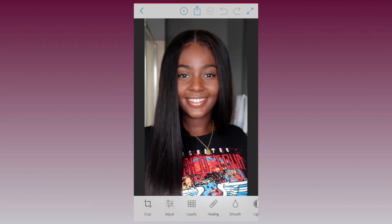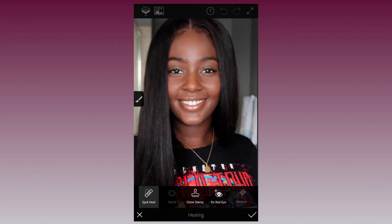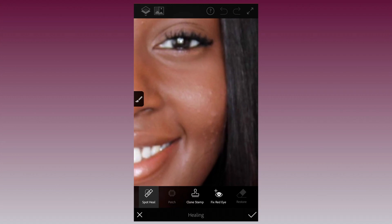First, let's get rid of these pesky bumps. Tap on Healing on the bottom row, then choose the option Spot Heal. On the sides you can choose how big or small you want your spot and how hard you want the effect. I like to keep my hardness around 34 and my size at about 28. Once you've selected your preference, zoom in and tap those bumps away.